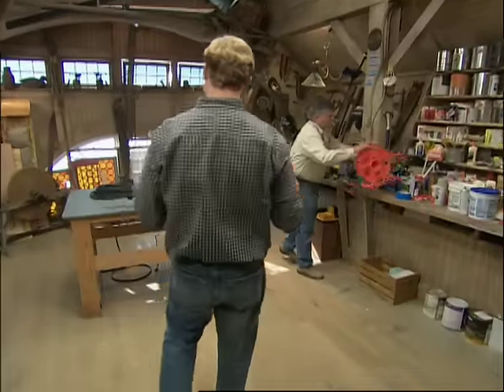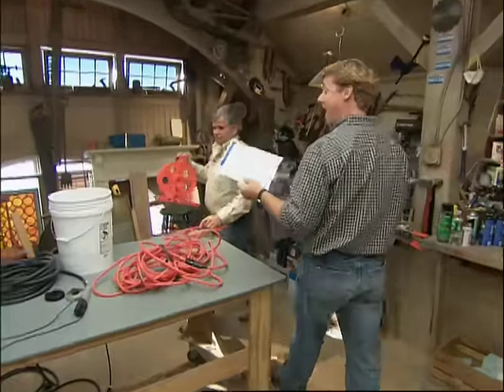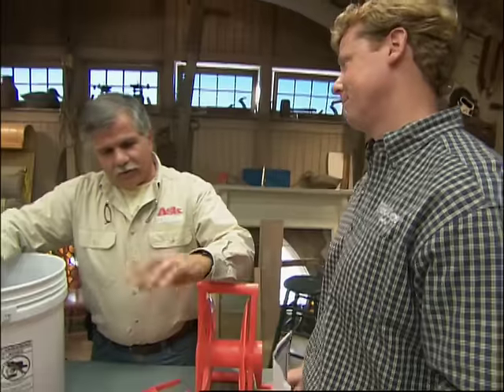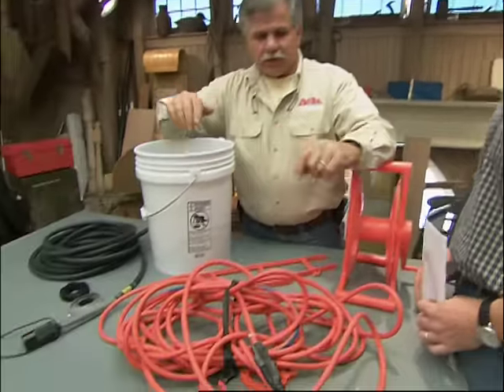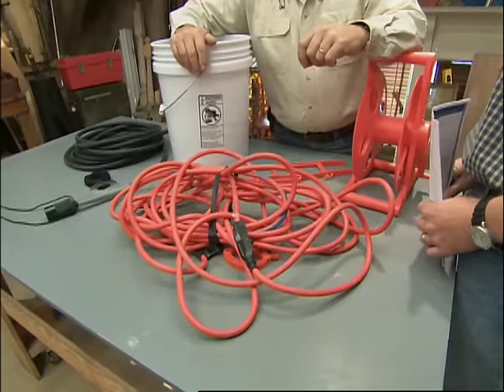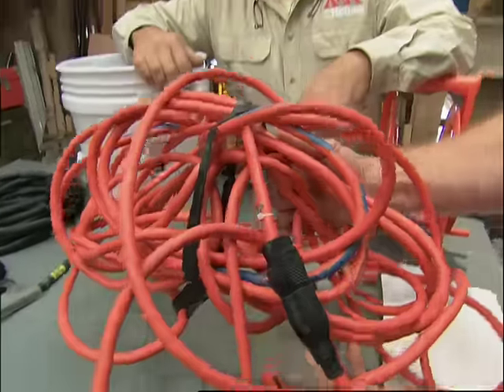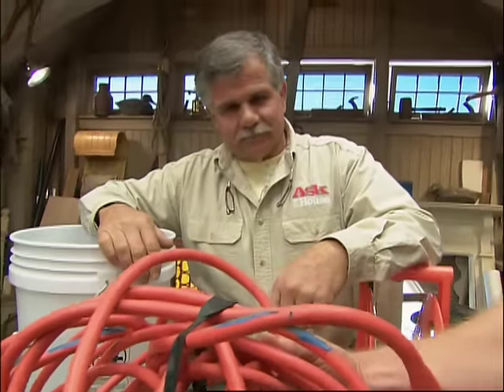What do you suppose Gary from New Jersey, Steven from Pennsylvania, Pam from Tempe, Arizona, and hundreds of other viewers all have in common? They all wrote us and said, how do I avoid this tangled mess at the end of the day when they're done with the cords?